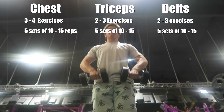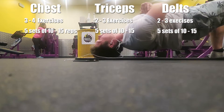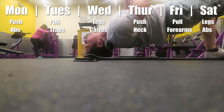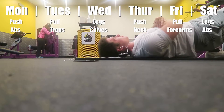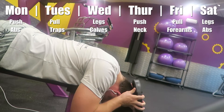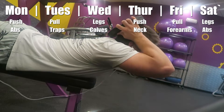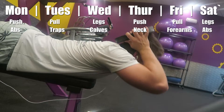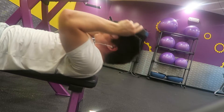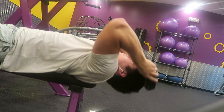I finish by doing front delts — the front of your shoulders — with two to three exercises. What you'll see me do at the end is neck exercises. Along with push pull legs each week I throw in secondary muscle groups like abs, calves, traps, or forearms. Today I threw in neck because I don't want any part of my body to be disproportionate, so I try to fit in those smaller muscle groups to be a well-rounded looking person.